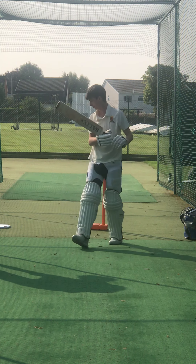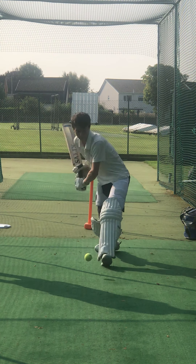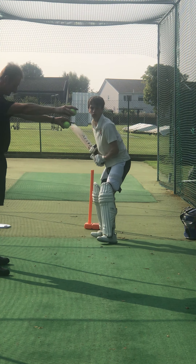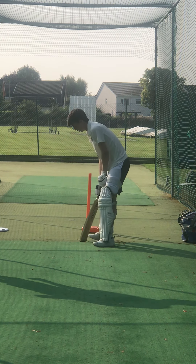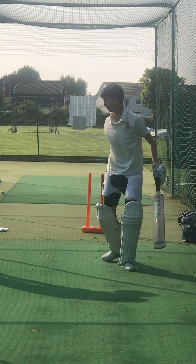Better. Stay down. Lovely shape, guys. Lovely shot. Lovely shape. Lovely shape. Balance.